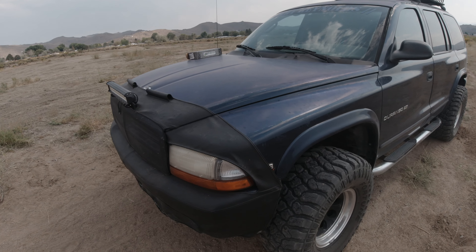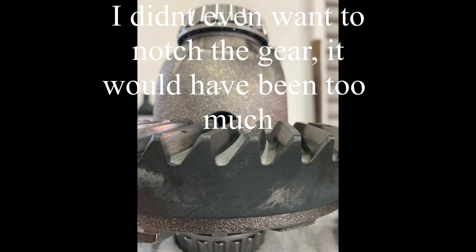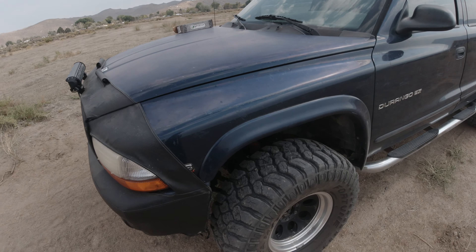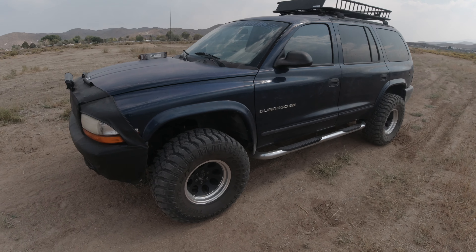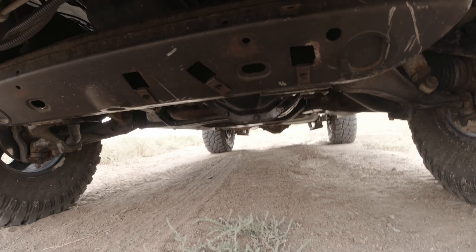The only caveat was that I was not able to retain the factory C-clips — it's just too tight with that thick ring gear on there. But even without the clips, everything is really tight and I don't think there's going to be any movement. Honestly, for my application I think it's going to be just fine.